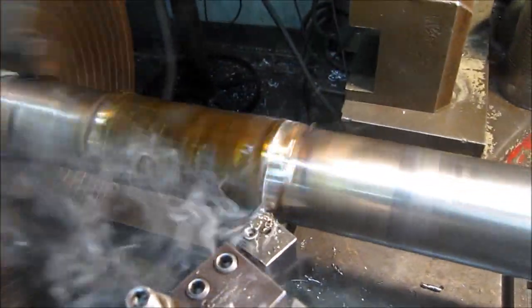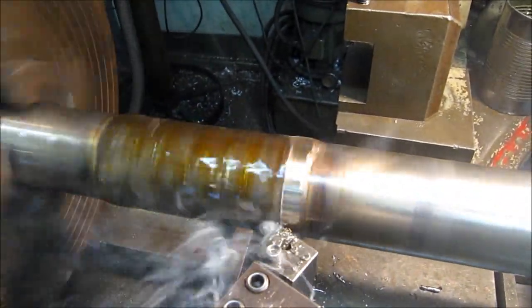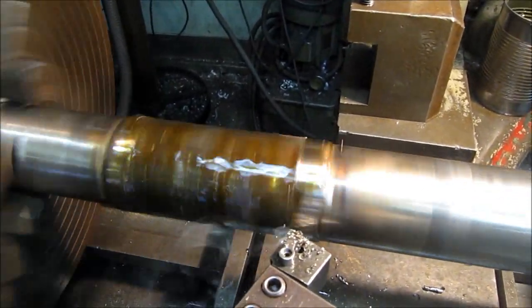The first couple of cuts are just to take off the highs, making sure that we don't slam the bit too hard. We'll sneak up onto it and then double check to make sure that we have enough weld build on the whole diameter.